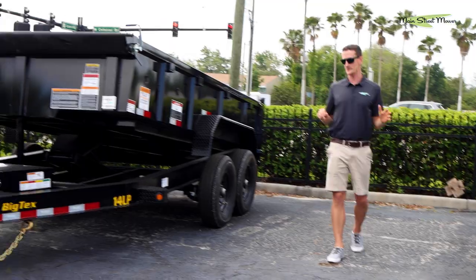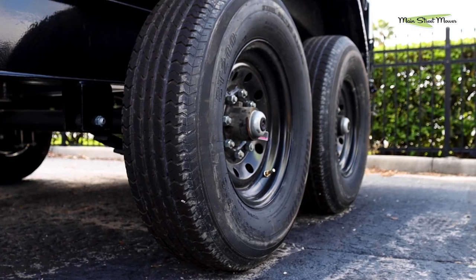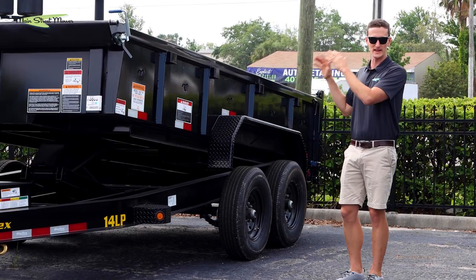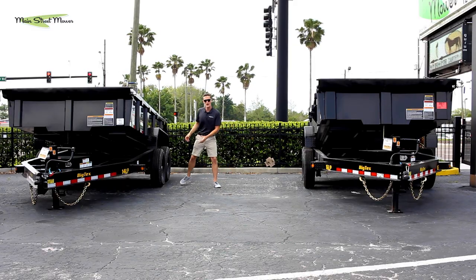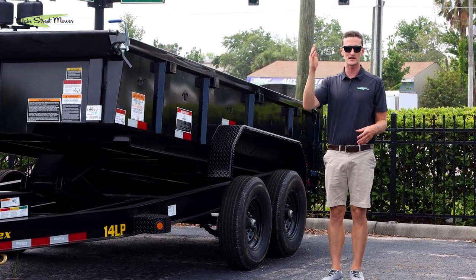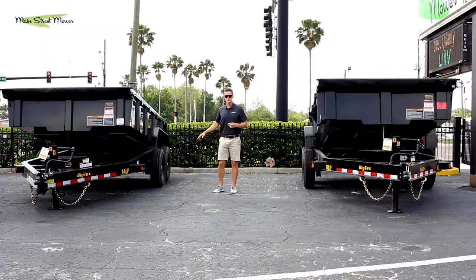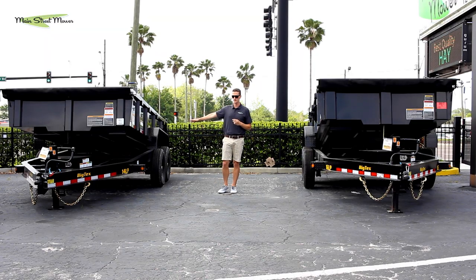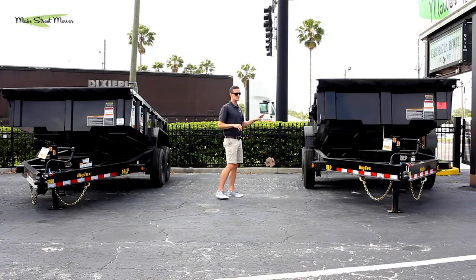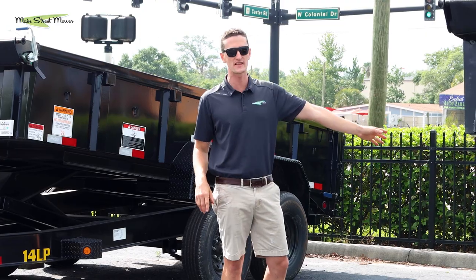The other big difference is the tires. The 14 LP tires are Grade E, 10 ply — that's a good but more basic tire. If you max load this trailer and put 10,000 pounds in it, the bottom of the tire is going to morph and squish. If you then try to drive at 70 miles an hour with a squished tire, it's going to rip the tire apart. So you're likely going to upgrade the tires immediately. At retail from a tire shop, upgrading to the tires on a 16 LP will cost you somewhere between $1,000 and $1,200.